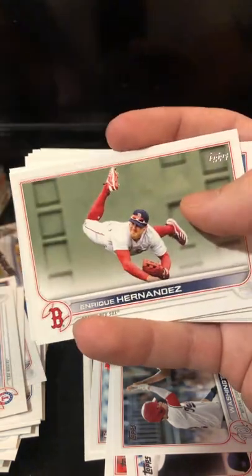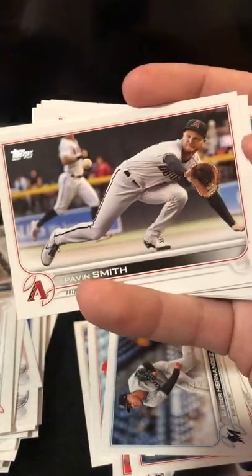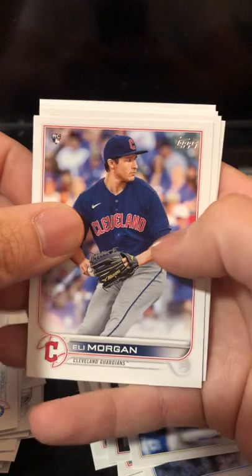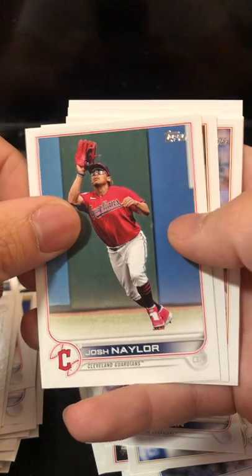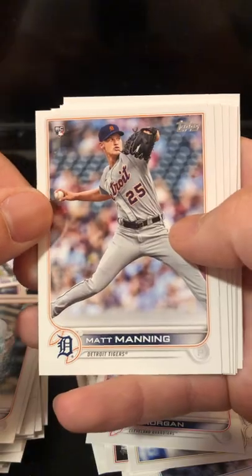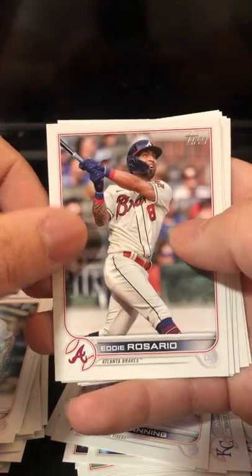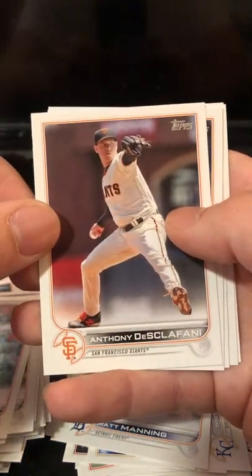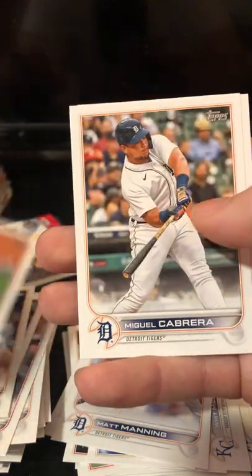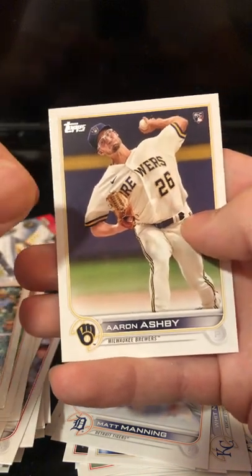Eliezer Hernandez. Enrique Hernandez — man, it's like we literally started over. Pavin Smith. Whit Merrifield. Rookie card of Eli Morgan. Josh Naylor. Taijuan Walker. Rookie card: Matt Manning. Eddie Rosario. Anthony DeScalfani. Kyle Tucker. Kwang-Hyun Kim. Miguel Cabrera. And a rookie card of Aaron Ashby.